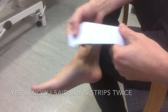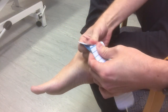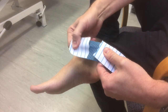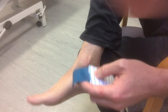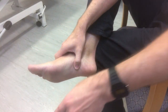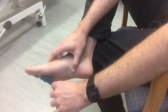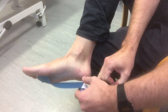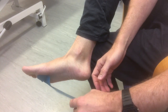First of all you want to get the long strip and just peel it a bit at the end so you can pull it in between the strips. Just peel the end off and then stick it near the front of your foot near the pad of your toes, then peel the long bit away, just fold it at the end so you can hold it.